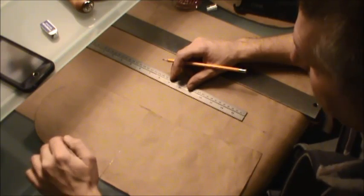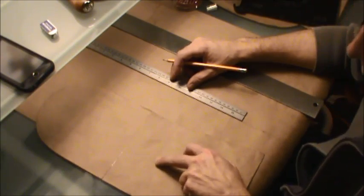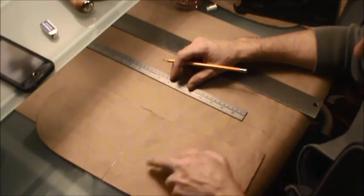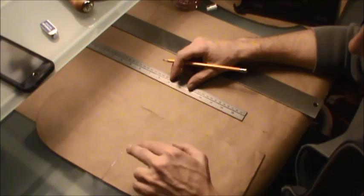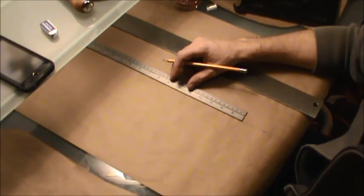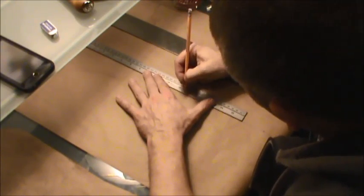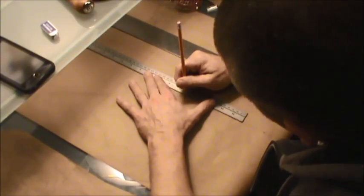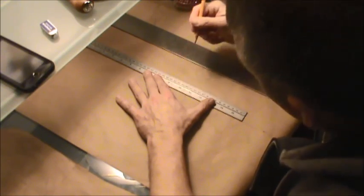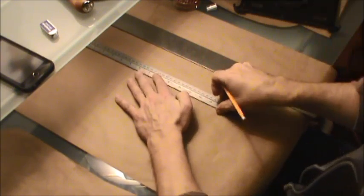Our next step is measuring from the top of the mitt right to this point, right before it tapers off. The measurement for this is 10 and 7 eighths inches. You can round it to 11 — it's so close — but 10 and 7 eighths. So I'm going to write that down and make a little mark right there, so I know exactly where that is.